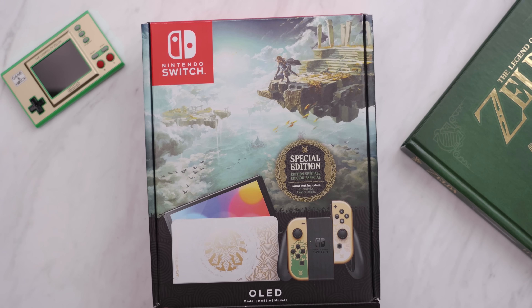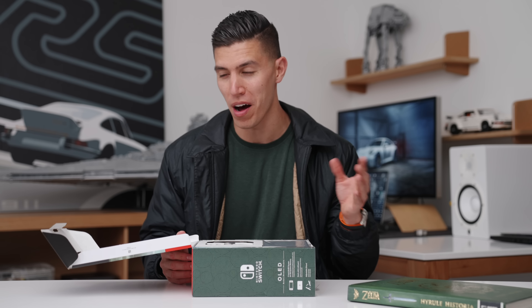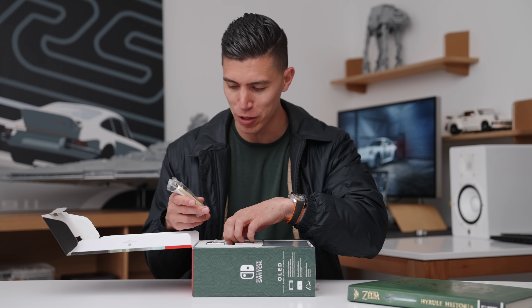I have it here in the flesh. Tears of the Kingdom — technically a new game, but it looks very similar to Breath of the Wild, which is maybe my second favorite Zelda game. First still has to go to Majora's Mask.